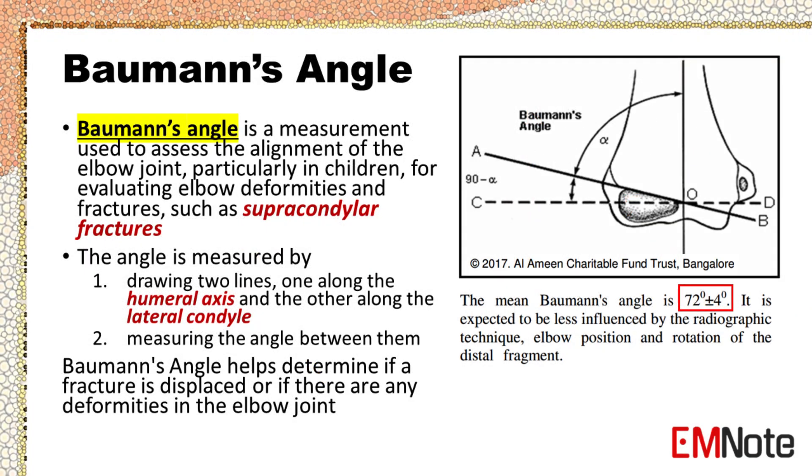Bauman's angle is a measurement used to assess the alignment of the elbow joint, particularly in children, for evaluating elbow deformities and fractures such as supracondylar fractures. The angle is measured by drawing two lines — one along the humeral axis and the other along the lateral condyle — and measuring the angle between them. Bauman's angle helps determine if a fracture is displaced or if there are any deformities in the elbow joint.